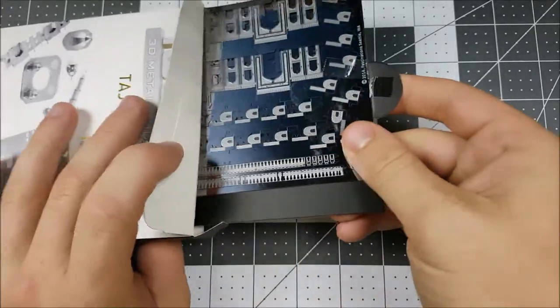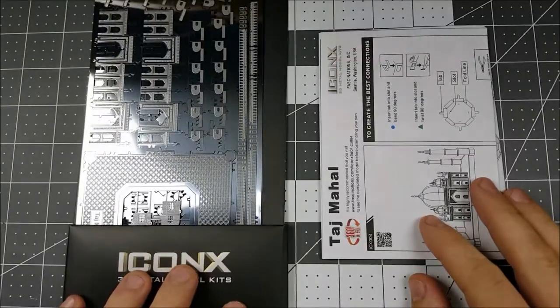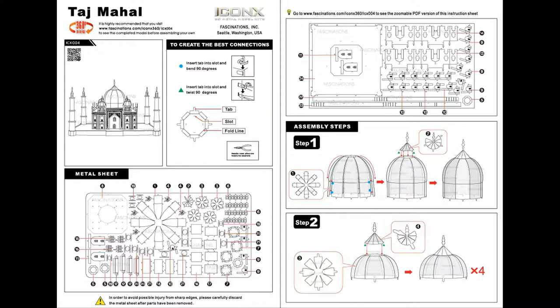We have our metal and we have our instructions. Taking a look at these instructions, you might realize they look a little familiar, and that's because the Metal Earth instructions and the Iconics instructions are made by the same people at Fascinations. The Iconics line tends to be a little bit bigger and more detailed than your traditional Metal Earth models.